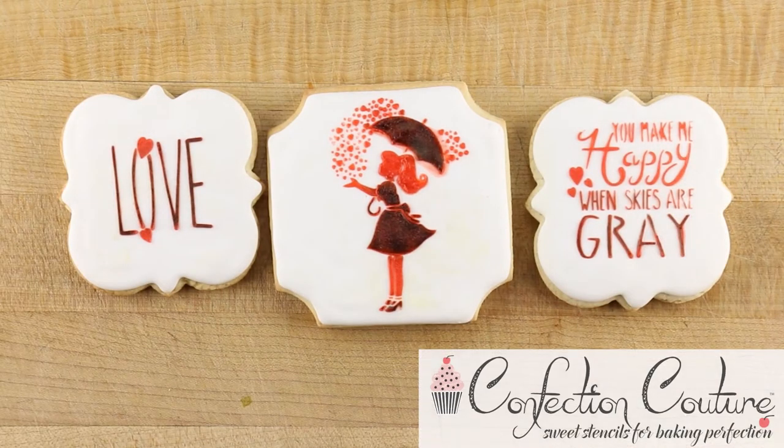Use the Winiskizer Grey stencil from Confection Couture Stencils for your next batch of cookies today.